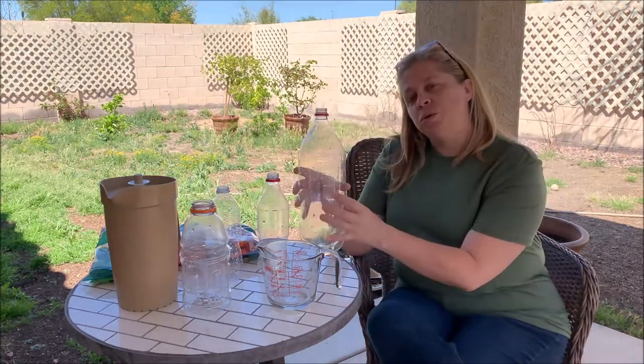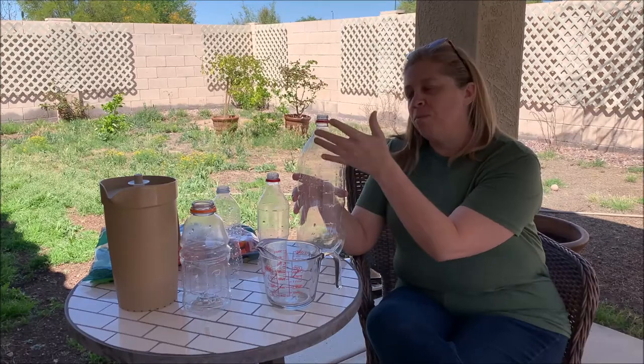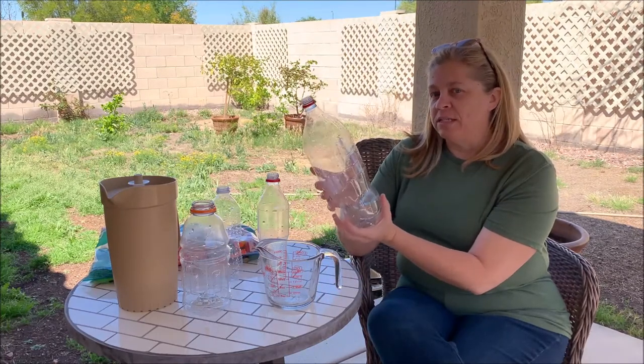Do you remember? The balloon filled up — that's right. So then we put it into a bowl of ice-cold water, and what happened? The balloon shrunk. It went back to laying flat on the bottle. So that was all about air density.